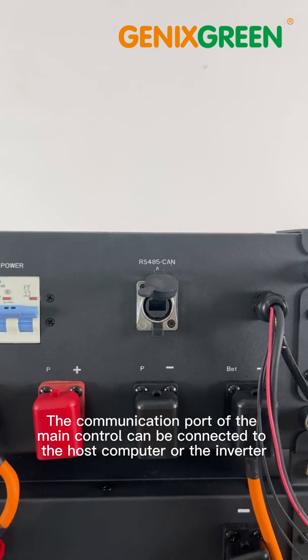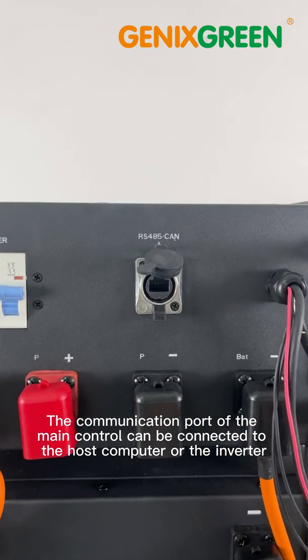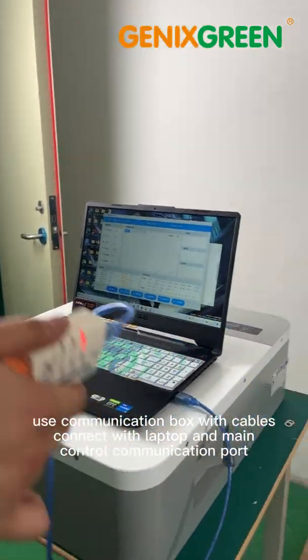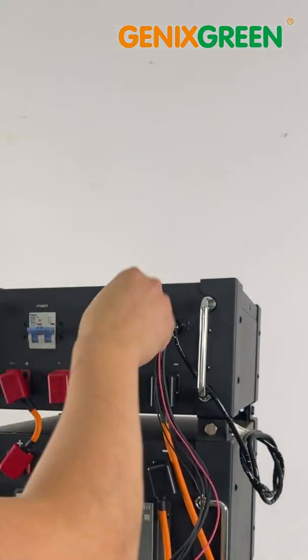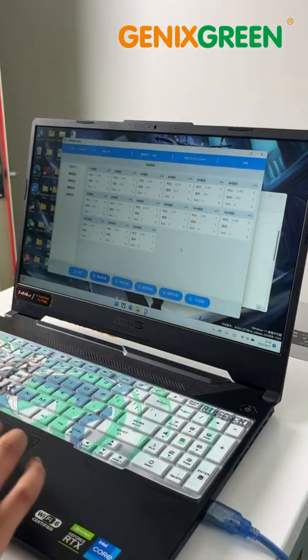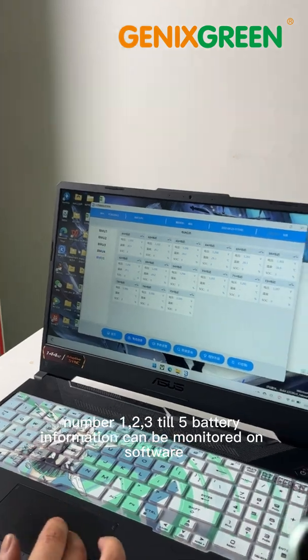The communication port of the main control can be connected to the host computer or the inverter. Use a communication box with cables to connect the laptop and main control communication port. No. 123-TL5 battery information can be monitored on the software.